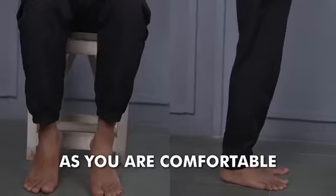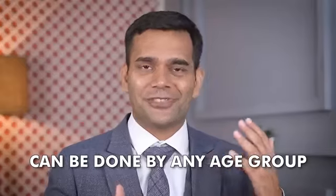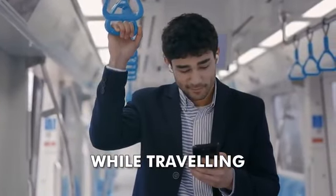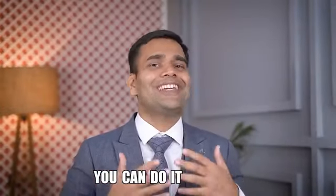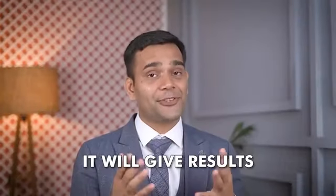Nothing special, nothing fancy. You can do it while standing or while sitting, whichever is comfortable. The best part is this exercise can be done by anyone regardless of their age. You can do it while traveling, in public transport, sitting in the office, or standing doing housework. You can do it anywhere — the only thing is, you have to do it.